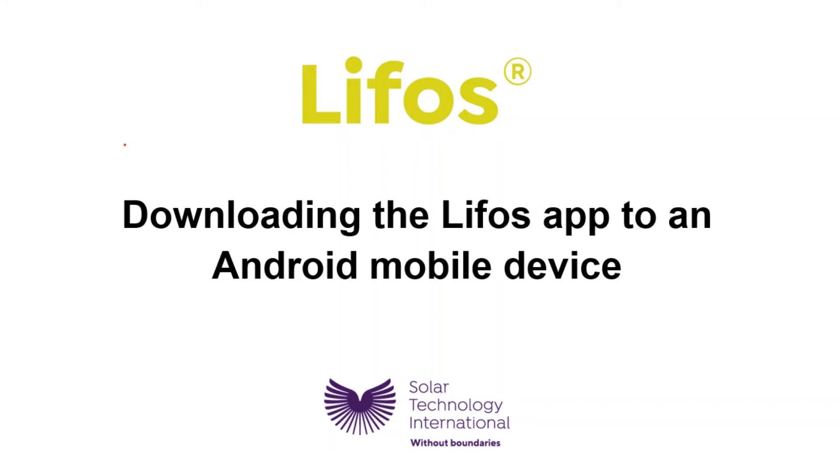This video shows you how to install the Android version of the LIFOS Bluetooth app. If you have an iPhone or iPad, please watch the Apple version of this video.